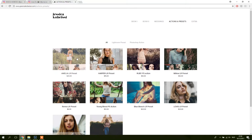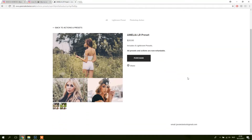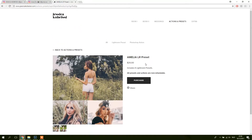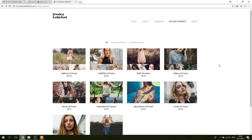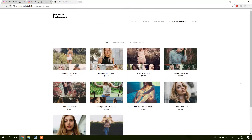I went for the Amelia pack — it has eight different presets and they're reasonably priced at $20, because I saw some people selling preset packs for like $70 which in my opinion is a bit overpriced. $20 is reasonable, or $12 for three — I guess that's reasonable too.